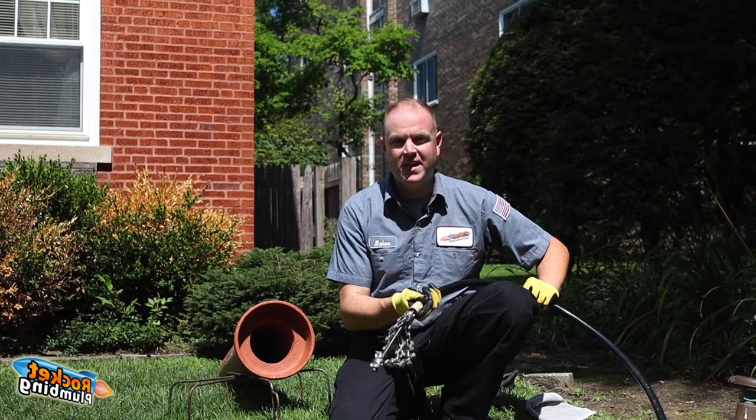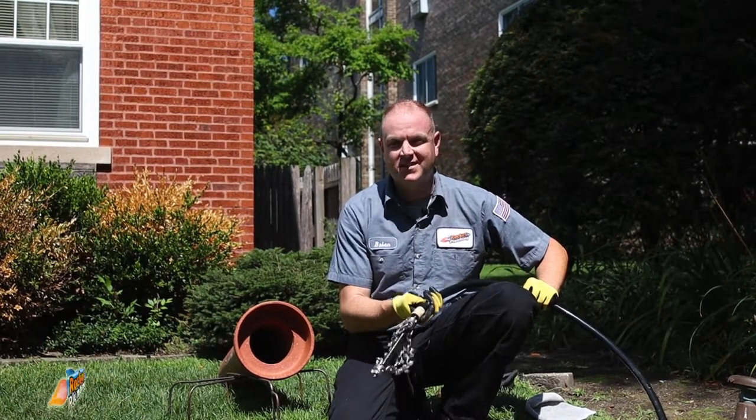If you are looking for a permanent solution to rid yourself of tree roots that are costing you time and money, please contact us today.